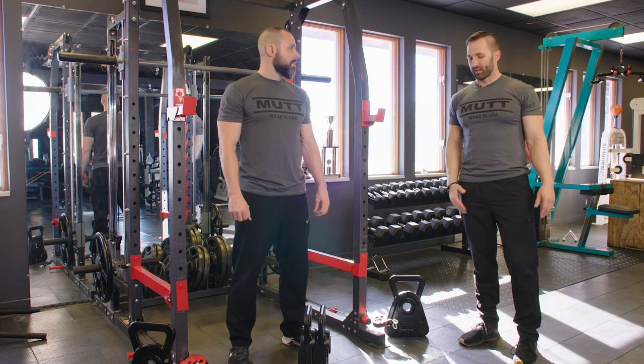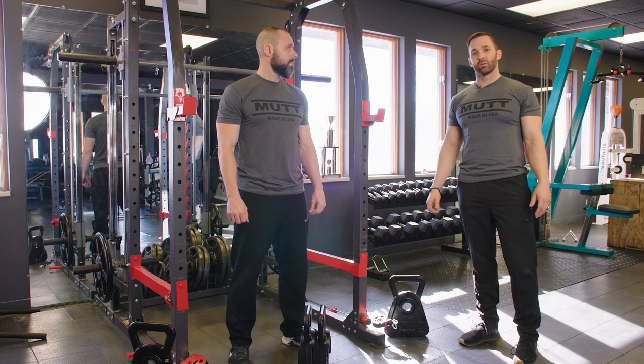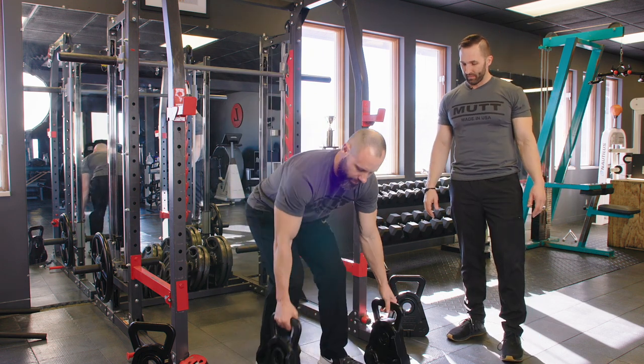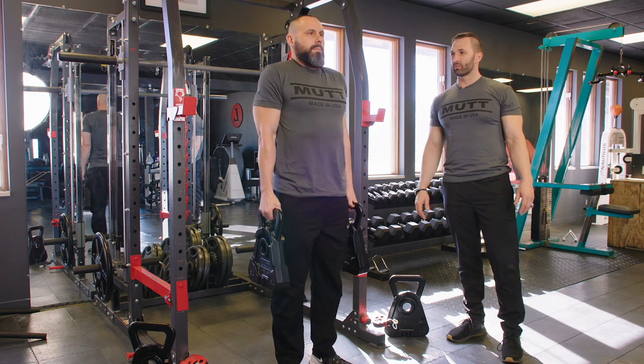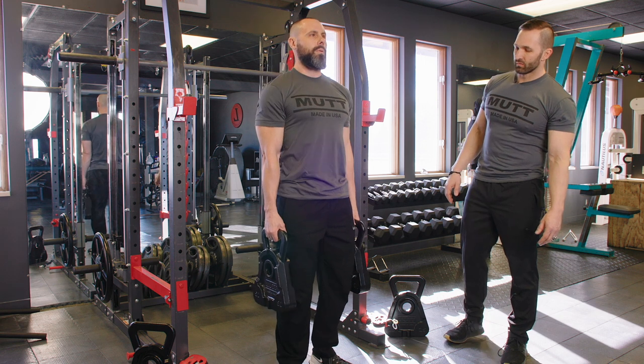The next exercise Andy's going to perform is the cowbell shrug using the 50-pound cowbells. Andy's going to perform 15 reps with the 50-pound cowbells.